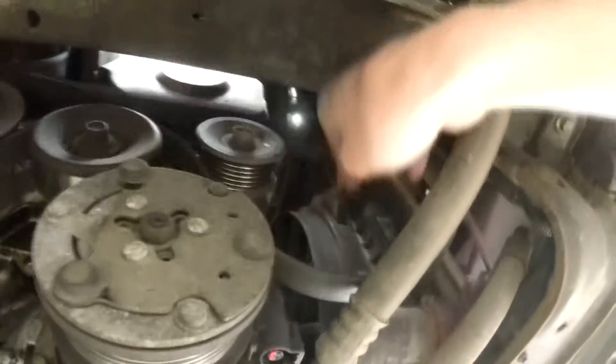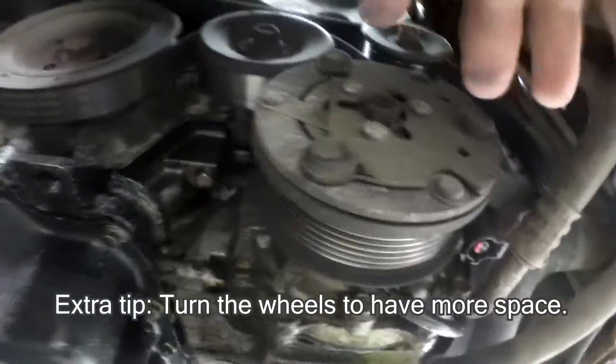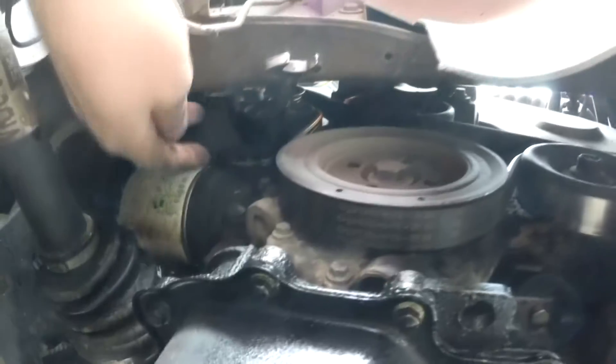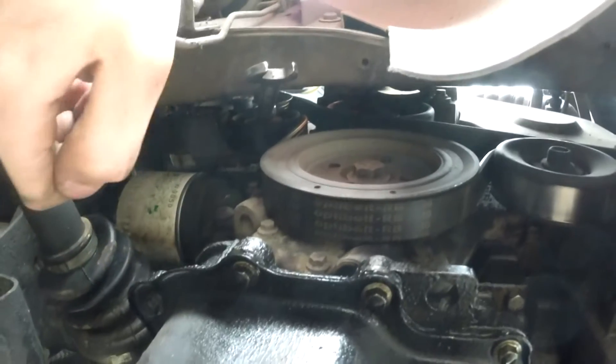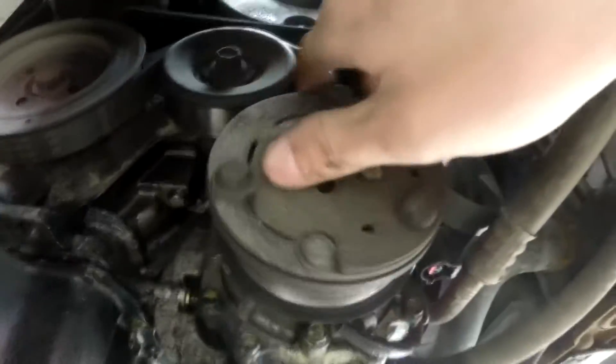I had to lift up the car, put it on jack stands, after that I removed the plastic protector and got under the car. I took off the plastic from below the car and used a 15 millimeter wrench to loosen the belt tensioner. I just pulled on it until the belt was loose enough to unhook it from the pulley, and now the AC compressor is free.